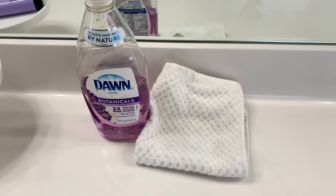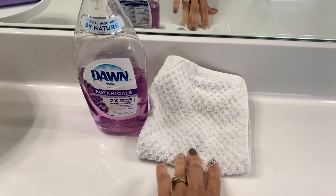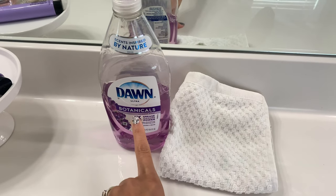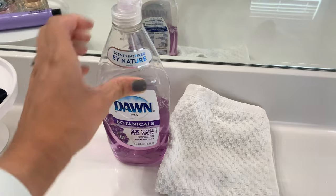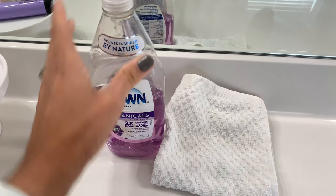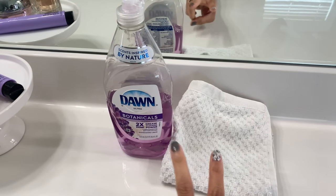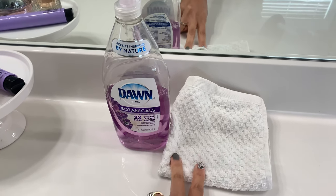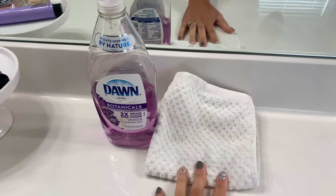The only two things you're going to need for this cleaning hack is some type of towel or rag and then some dish soap. I like to use Dawn because I feel like it works the best — I usually use the blue kind, but I'm just going to use what I have on hand. You'll also need some water, but these are the only two products you need for this hack.